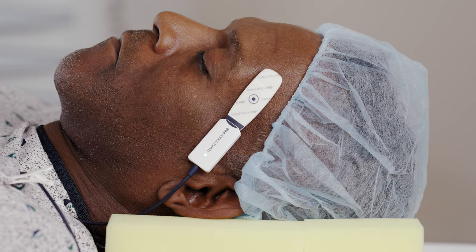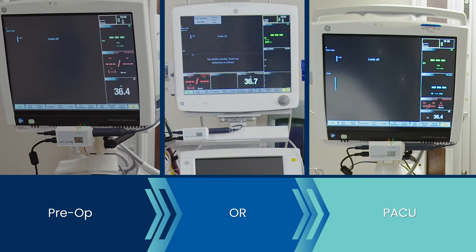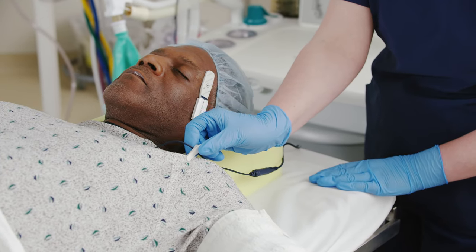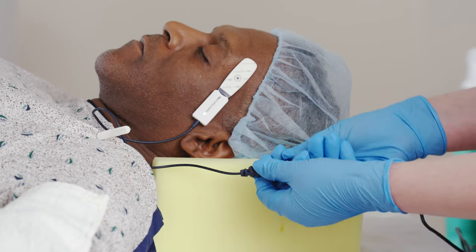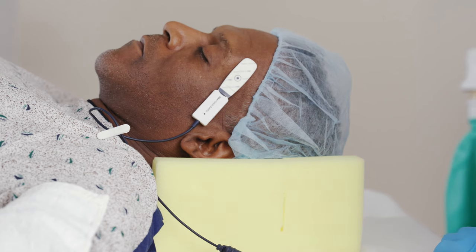The Temple Touch Pro system allows for quick disconnection and reconnection to multiple monitors. Prior to disconnecting, ensure the connecting cable is secured to the patient's gown. Then disconnect the breakaway cable, making sure the sensor stays connected and adhered to the patient's temple during transport.